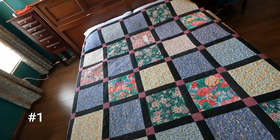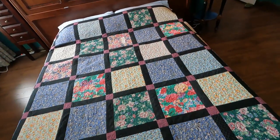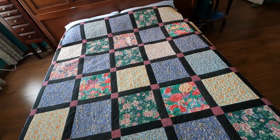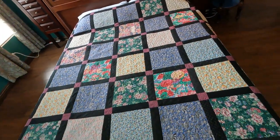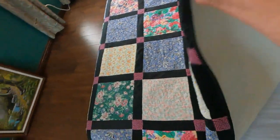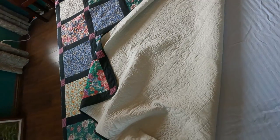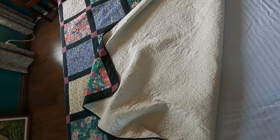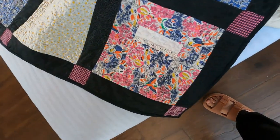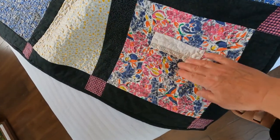This one is made all with fabrics from my two daughters' little dresses, pajamas, and little pants sets from when they were in grade school — going back about 25 years. I didn't buy anything new for this quilt; it's all from their fabrics. It has an old quilt inside as batting and the backing is just unbleached muslin. Some of these blocks even still have the little pockets from one of their dresses; I just sewed it shut.